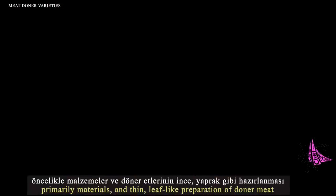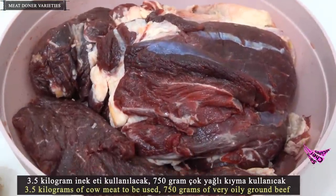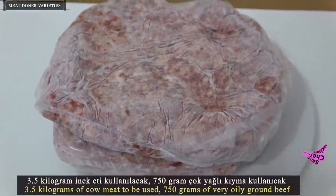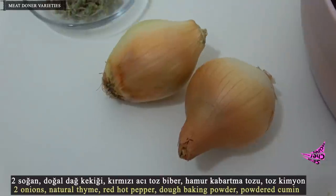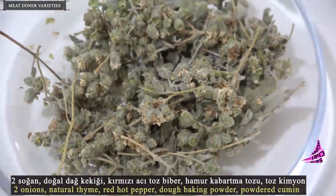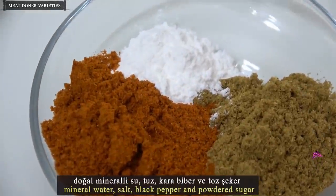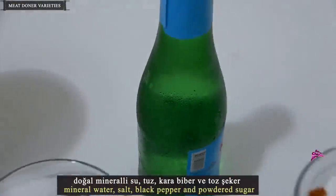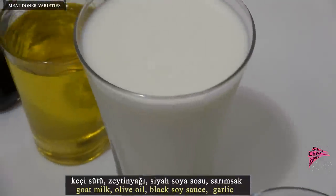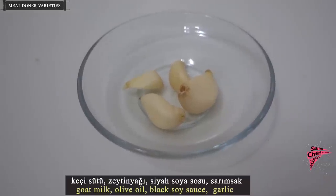Fine, leaf-like preparation of doner meats. Ingredients: 3.5 kg of cow meat, 750 g of very oily ground beef, 2 onions, natural thyme, red hot pepper, baking powder, powdered cumin, mineral water, salt, black pepper, powdered sugar, goat milk, olive oil, black soy sauce, and garlic.